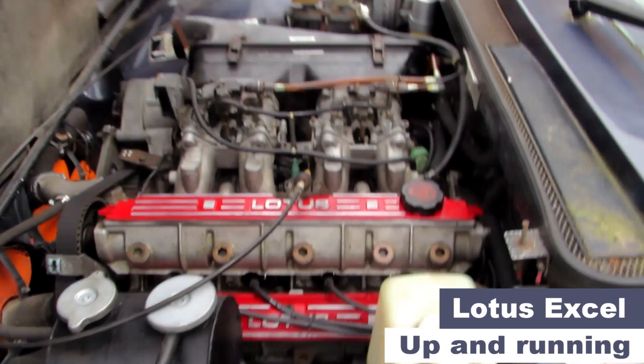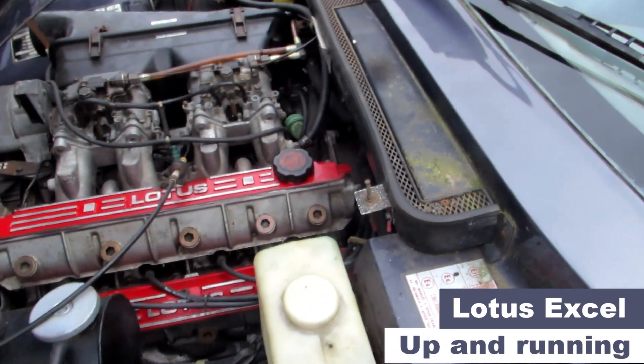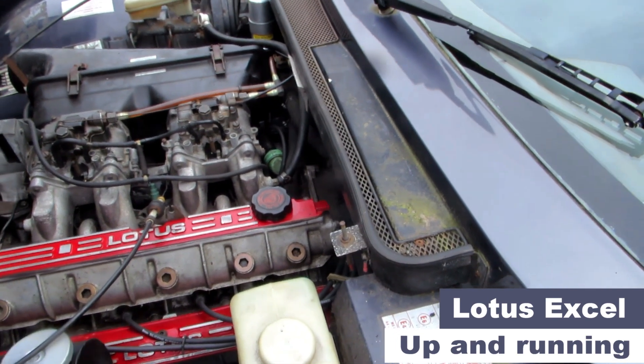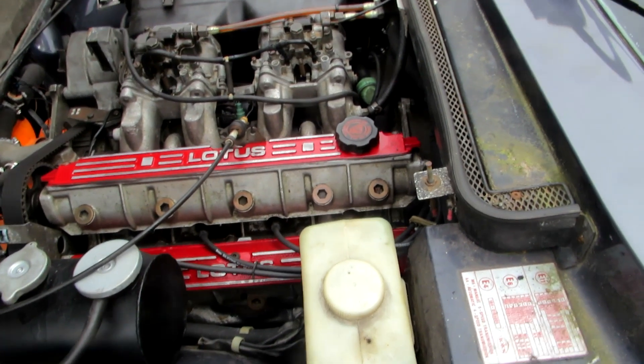Today's video I'm going to show you how I got the car running. I turned the key a few times and it was obvious that things weren't going to start, so it could have been either something to do with the fuel or sparks.